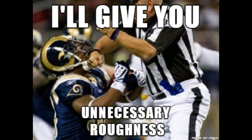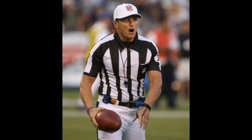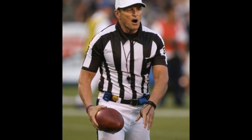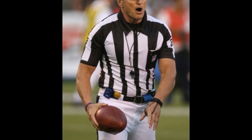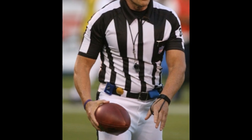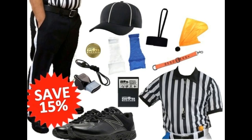NFL officials also carry beanbags that are used to mark spots that are not fouls, but which may be possible spots of penalty enforcement or illegal touching of a scrimmage kick. For example, a beanbag is used to mark the spot of a fumble or where a player caught a punt. It is typically colored white, blue, black, or orange depending on the league. In the NFL, they are black, white, and blue — there's no orange beanbag. There are multiple different beanbags, but covering each one would simply take too long.